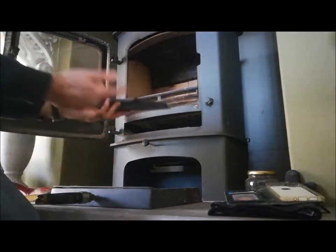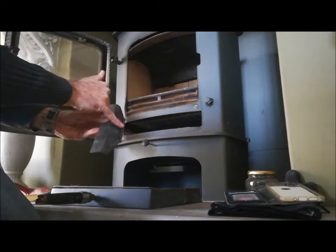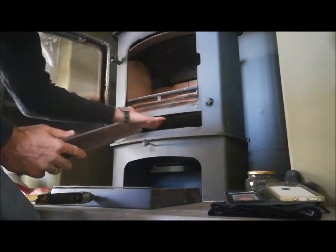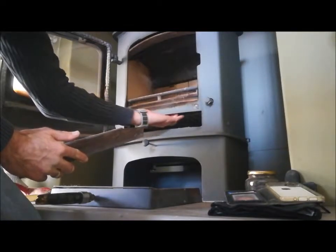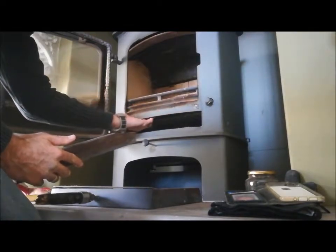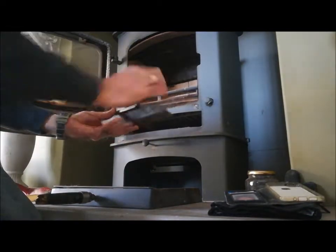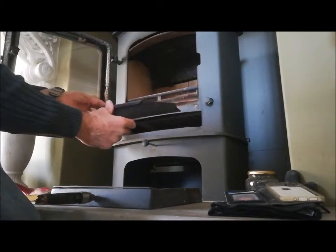If it comes loose, it's a bit fiddly and there's a bit of a knack to it. This lip here has a hook underneath it. If you feel around, you will feel a steel bracket that's there to accommodate this hook. You're looking for this to sit basically vertical.